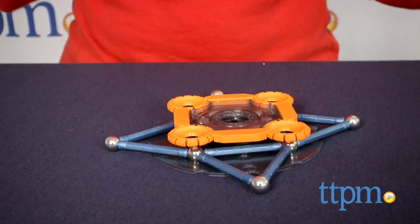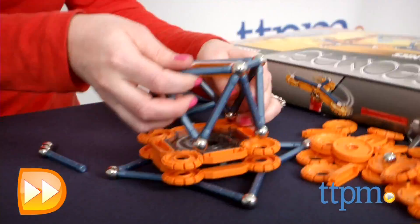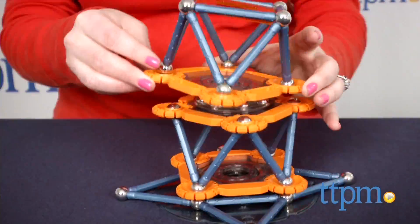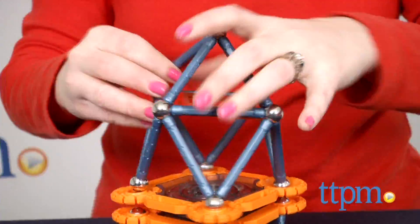For kids who enjoy building and are looking for a new building challenge, GeoMag Mechanics might be a good fit. The set is recommended for ages 5 and up, but younger kids might need some help from an adult.